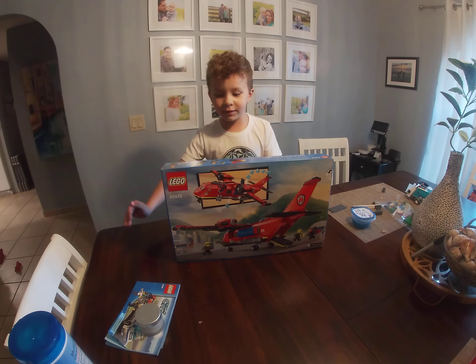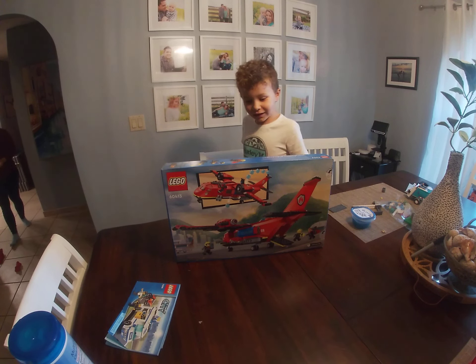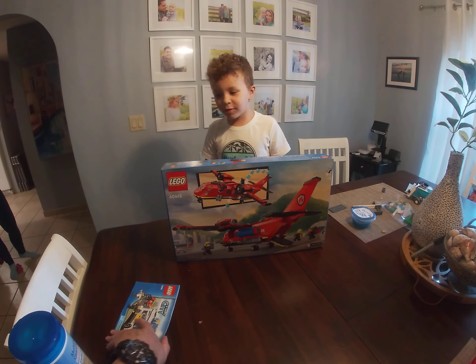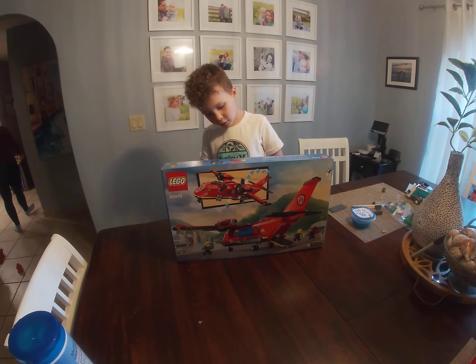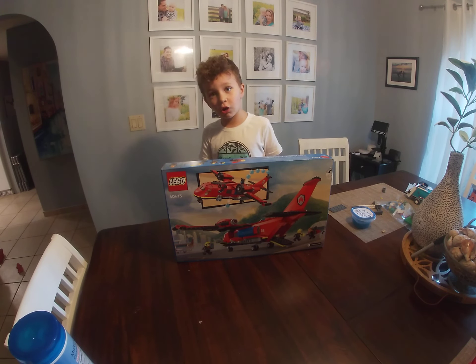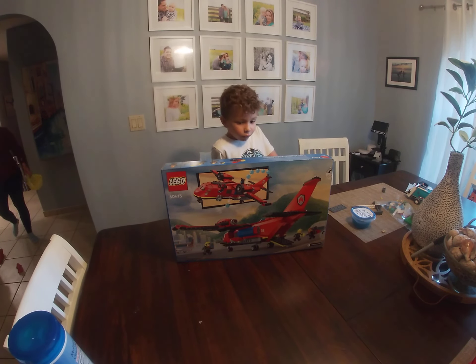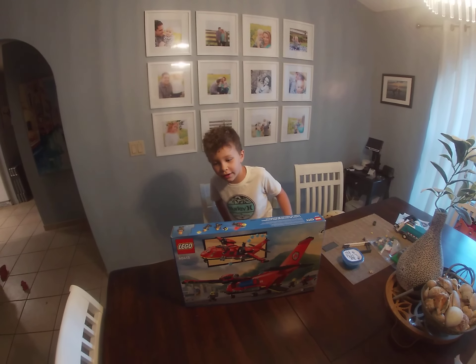I'm really excited. I'm traumatized, happy. This is my first ever Lego plane. I've been wanting it for about like a week or so. And it looks really cool. It has a lot of moving parts to it.